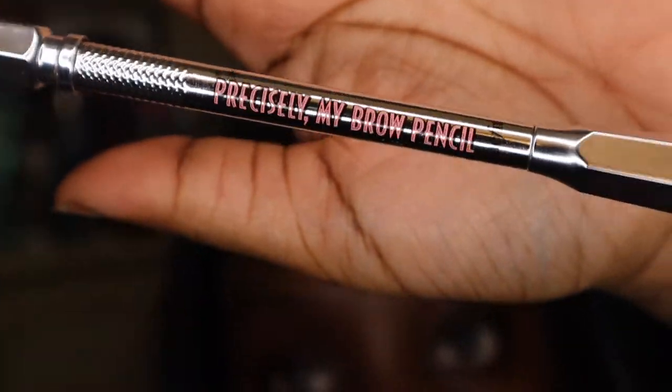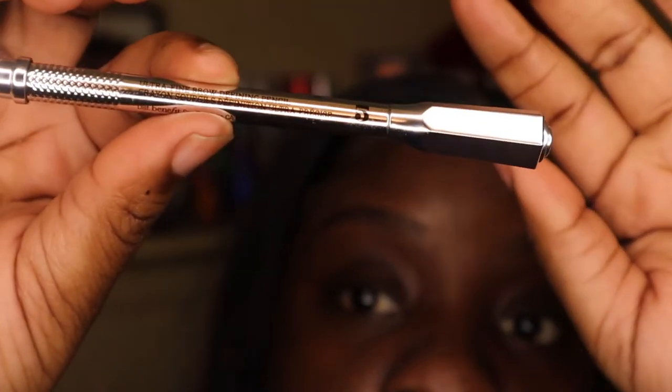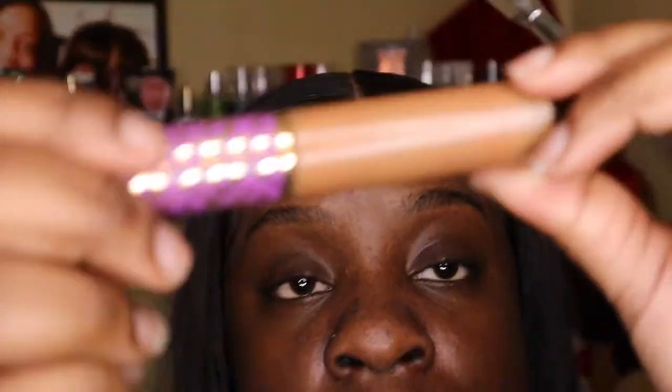Like I said, this is the Precisely My Brow Pen — it's super good, I love this guys, because it makes your hairs look so much more natural. I definitely recommend this if you're looking for more of a natural brow, not so dramatic. And now I'm gonna go into my favorite concealer.